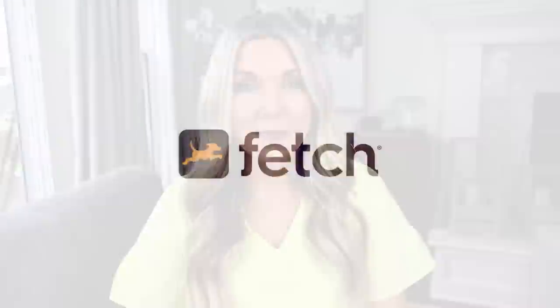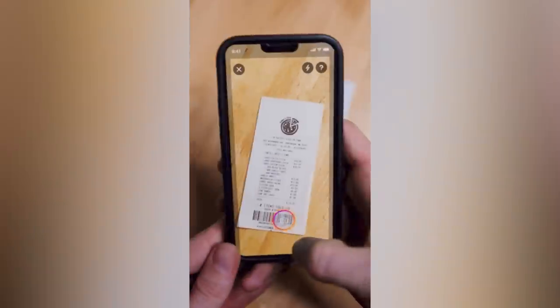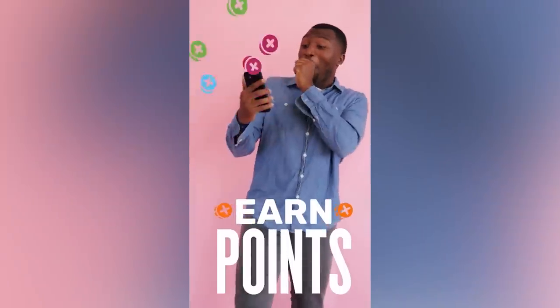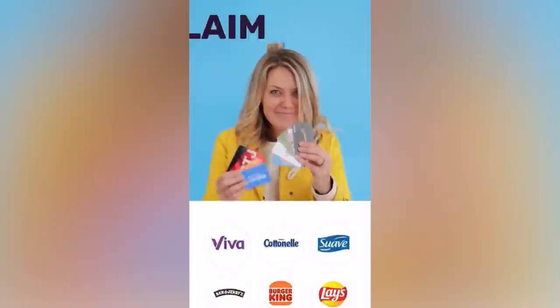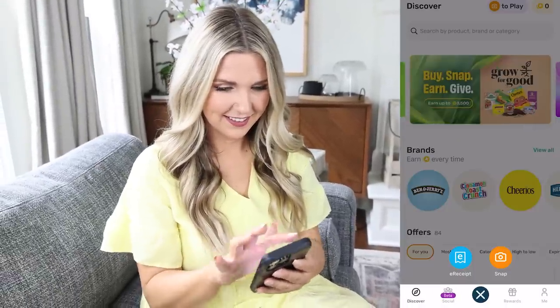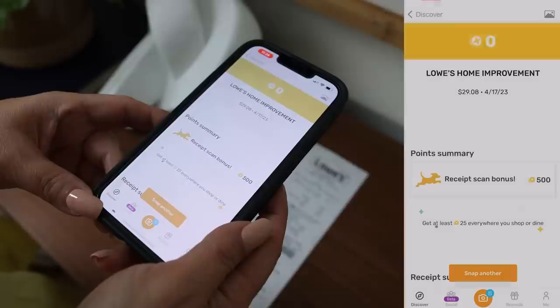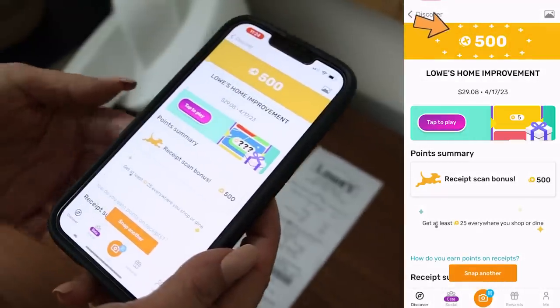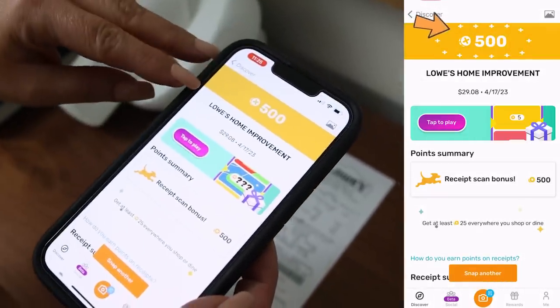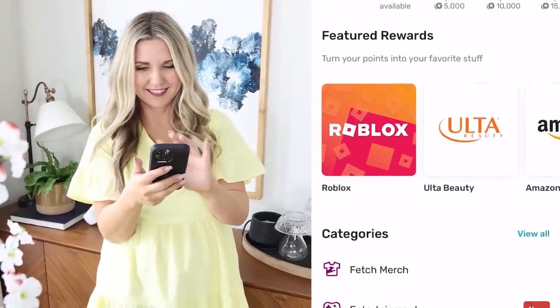I go shopping quite a bit for DIY supplies for my YouTube channel and I've been using a new app called Fetch. Fetch is an app you can download, and whenever you go shopping you lay out your receipt and scan it with your phone. Fetch works with literally any retail receipt — I'm scanning one for DIY supplies I picked up at Lowe's. Simply snap and submit, and you'll receive points.